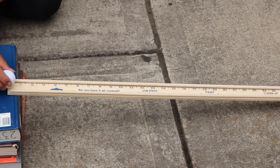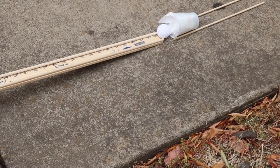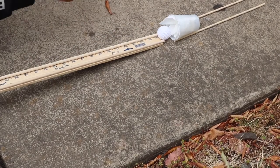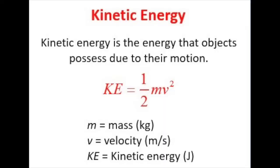Now, let's learn about kinetic energy. Kinetic energy is an object that is in motion and that has the ability to do work. That means that it can apply force with the motion that it has going on. Kinetic energy is measured in joules. To calculate the kinetic energy, your equation would look something like this: kinetic energy equals half of the mass of the object in kilograms times the velocity of the object in meters per second squared.